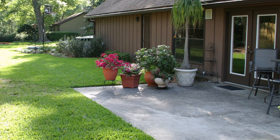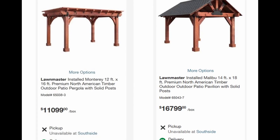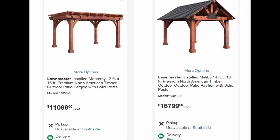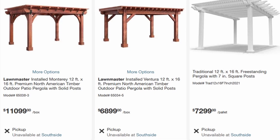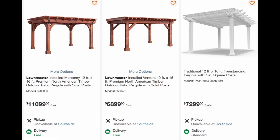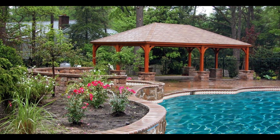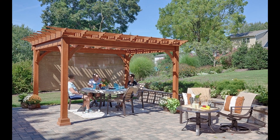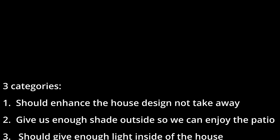Since the Florida sun is so strong, we could not really enjoy our back patio, so I started looking for pergolas online. But the cost was so high due to the size of the patio — our patio is about 13 feet wide and 26 feet long. After checking several online pictures and designs, I said, you know what, I can make something like this. I said if I'm going to do this, we should have some criteria.